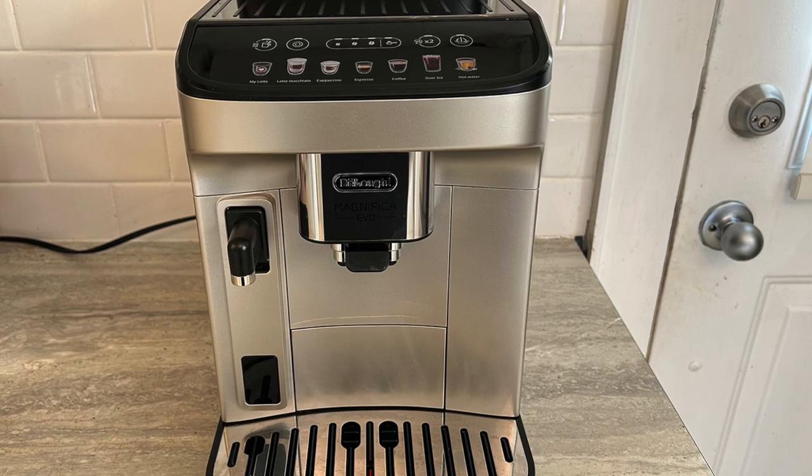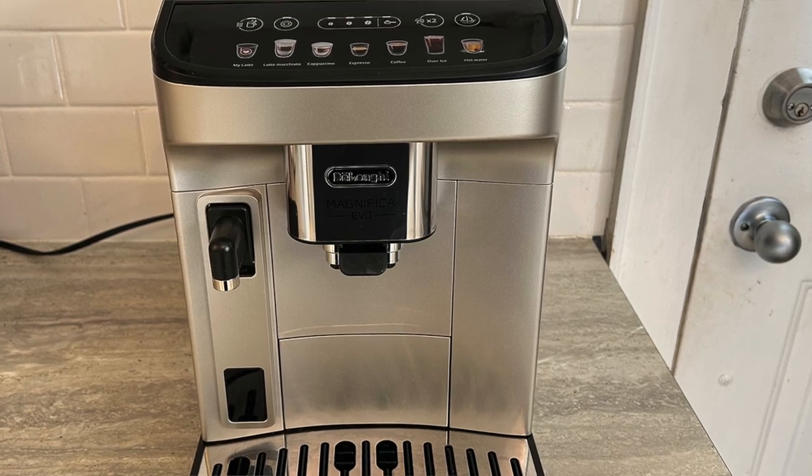In terms of this machine, it is quite large. I usually have a carafe and pod dual machine in my kitchen, and it takes up about the same amount of room — it is a little bit deep and quite wide. You will need significant counter space for it, but it looks really sleek and elegant, so it'll be a nice showpiece in the kitchen.